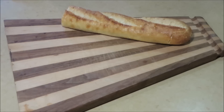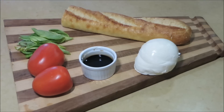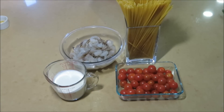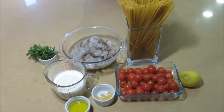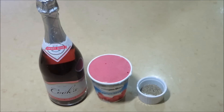For the appetizer you are going to need a baguette, tomatoes, basil, balsamic vinegar, mozzarella, and olive oil. For the pasta you are going to need linguine, three-fourth pound shrimp, one cup heavy cream, one and a half cups of cherry tomatoes, olive oil, garlic, lemon, and parsley and thyme. Lastly for the dessert you are going to need champagne, raspberry sorbet, and finely ground black pepper.